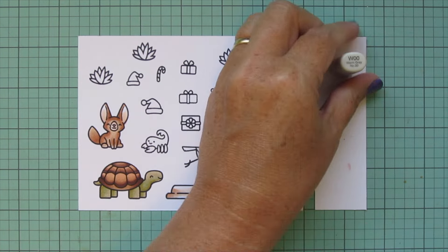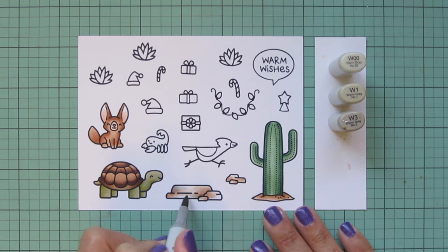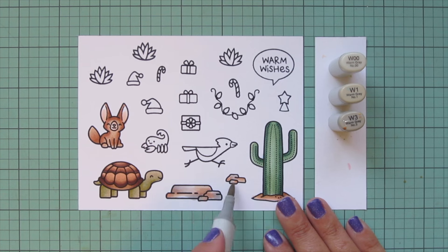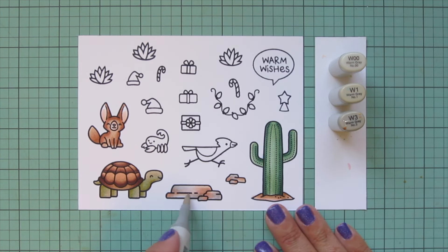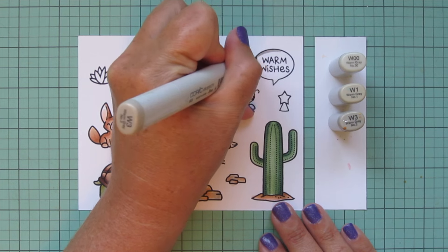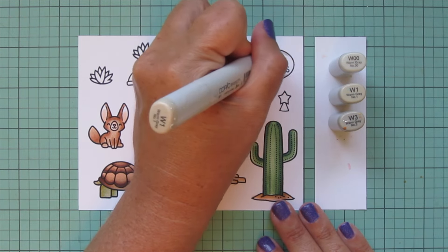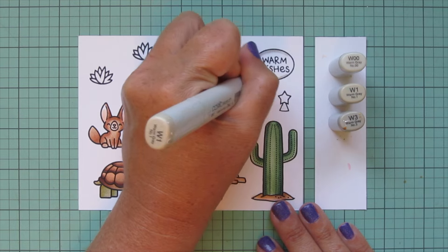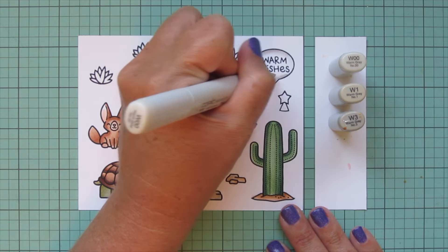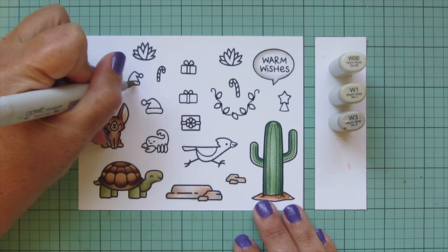I'm using warm grays — W00, W1, and W3 — because they go best with this more desaturated desert color palette. I'm adding those into my rocks and blending them into the brown tones. Then I'm going to outline my speech bubble: using W3 first and shading more heavily on the left-hand side, because I stamped the sentiment just a little off center and shifted toward the right, so I'm balancing that out with the shadow on the left.